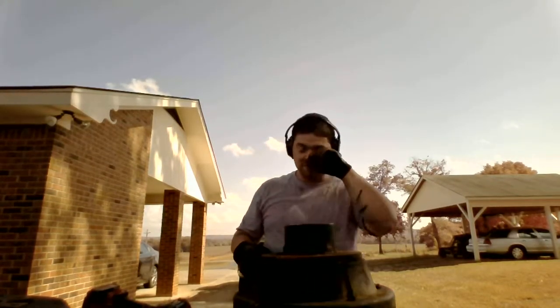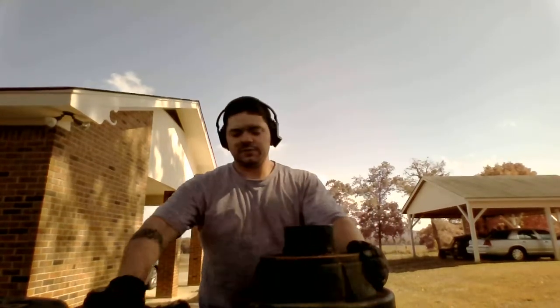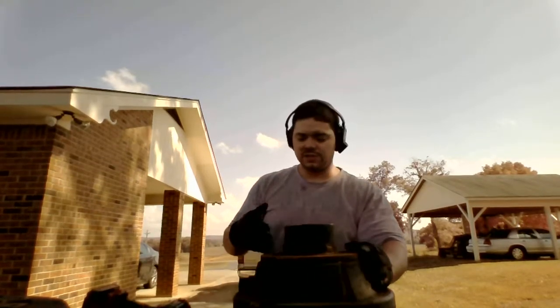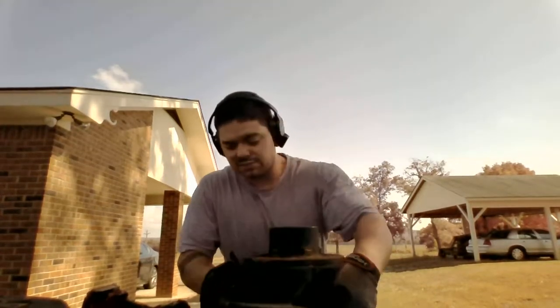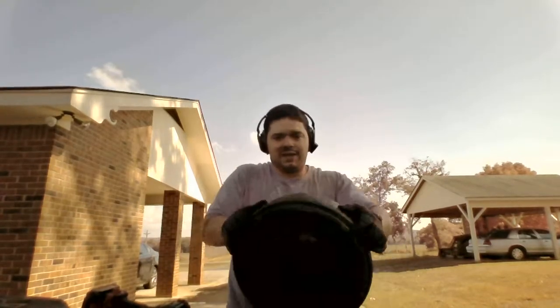I just want to go over a couple of things if any of you guys have never broken down your own trailer drum. You might have an older drum versus a newer drum — this right here is a 2010 Alco drum. It came on an Alco axle and as you can see it's all one solid piece. On the inside you'll notice that it's got these little nuts on the outside of it.